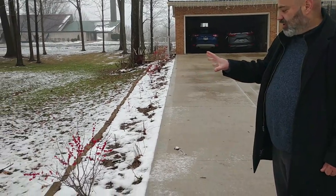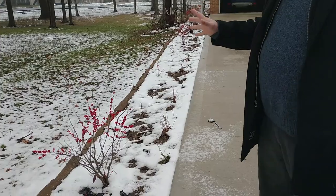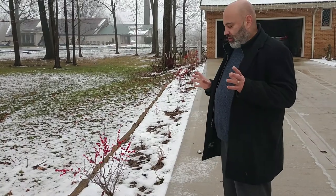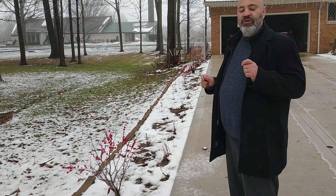The berries look beautiful especially when there's snow on the ground — to me it's almost like nature's Christmas lights. If you really want to brighten up your garden in the wintertime when there's not a lot of color, look for plants that produce berries.